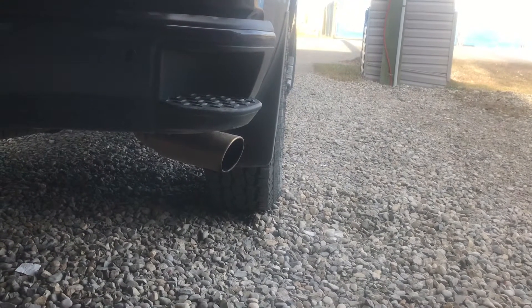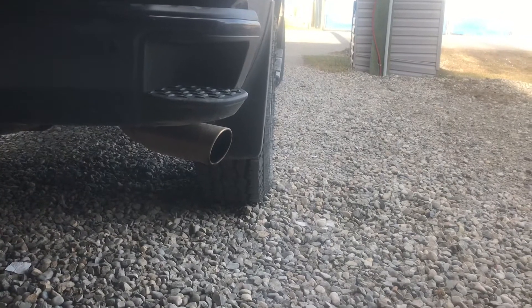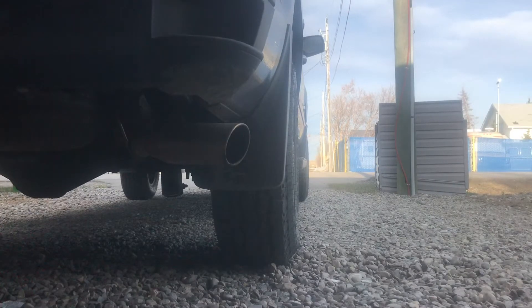So this is what it sounds like on startup. Sounds pretty good — I will give her a little bit of throttle.